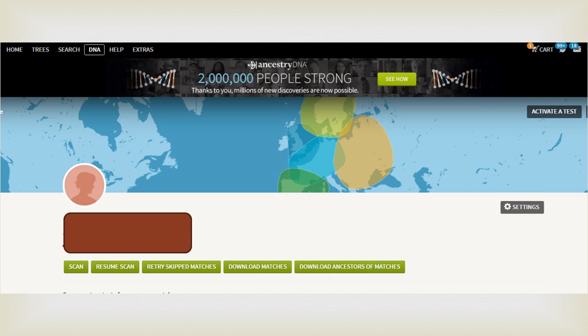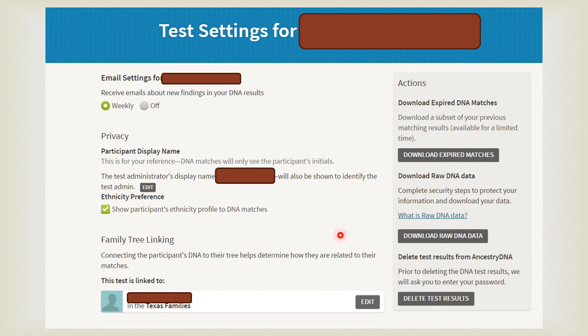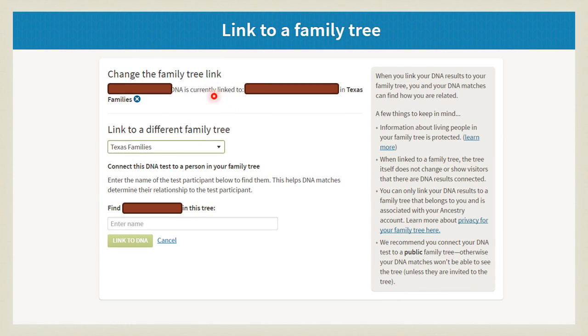Go to your DNA home page on Ancestry.com and click on settings. Go down to where it says Family Tree Linking. If you already have it linked to somebody, just click edit. I want to stress that you need to make sure your tree is private, because you are getting ready to link your DNA to one of your cousin's family trees. Choose the tree you just made, type in the name of your DNA match right here, and click Link to DNA.